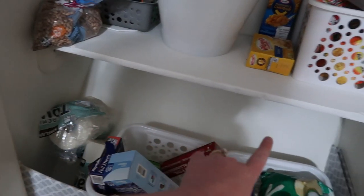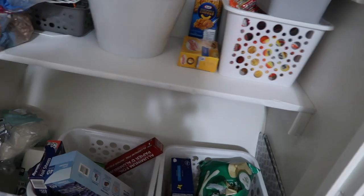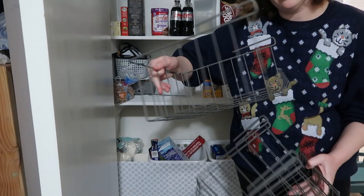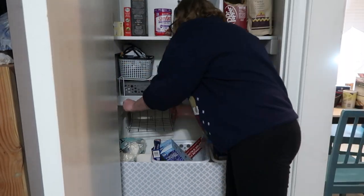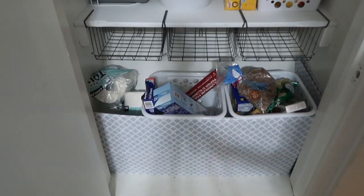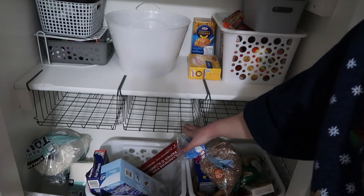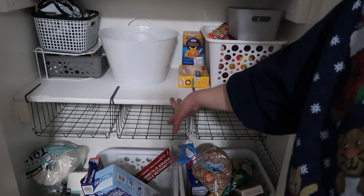I have some wire baskets that will hang right there and they're like the perfect size. These are from IKEA and they're only four dollars for this wire basket. They fit like a glove. I did measure them before I picked them up because I didn't want to take them home and only be able to fit two in there.